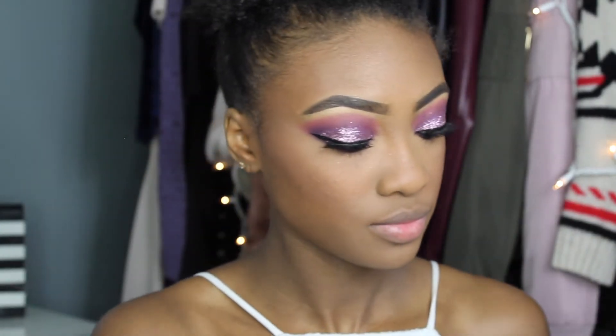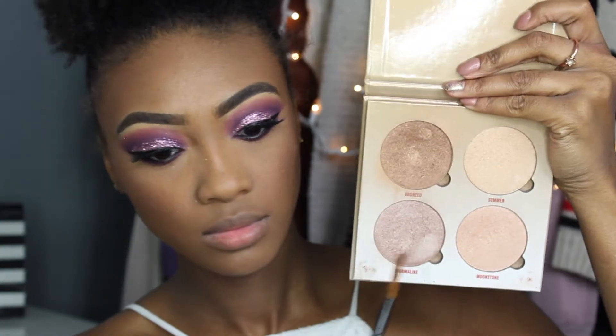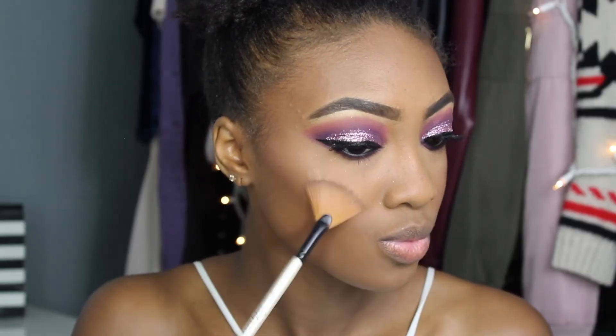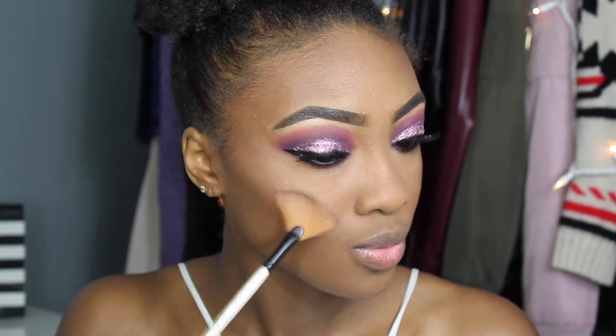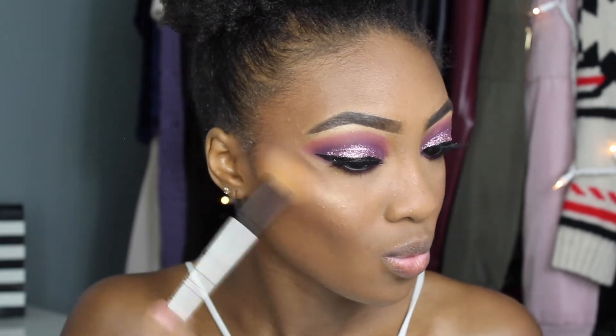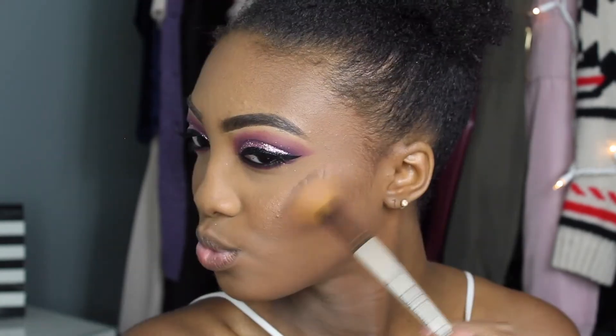For highlighting I'm mixing two shades from the Anastasia Beverly Hills Glow Kit and highlighting my cheekbones, because what's a good look without highlighter?